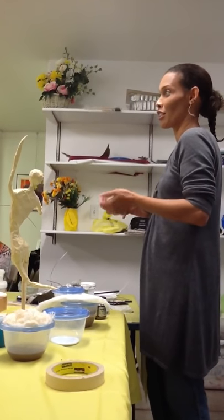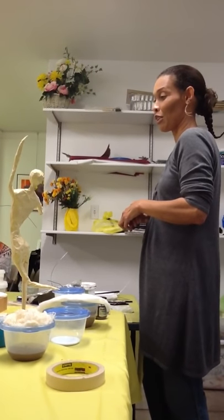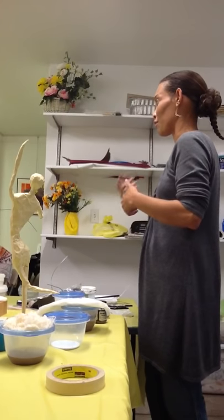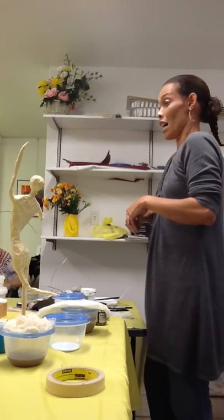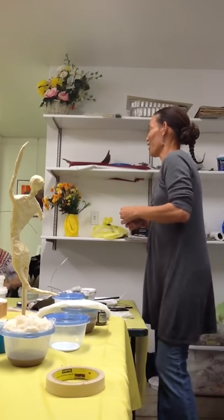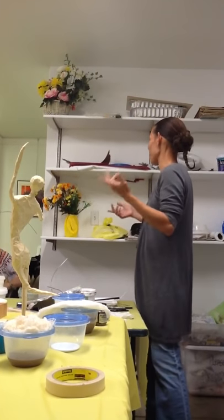I'm a sculpture teacher and an art teacher at a local high school, and I'm always looking for new ways of torturing — I was thinking stimulating — my children. Okay, it's the same thing.